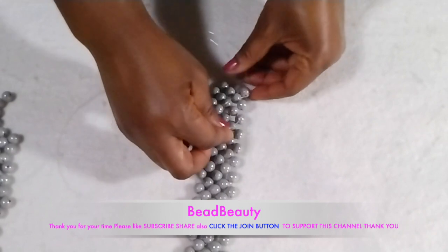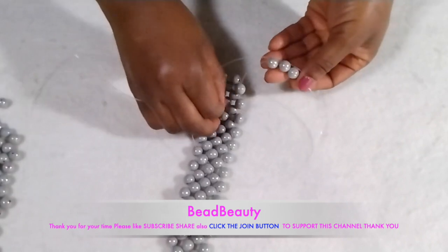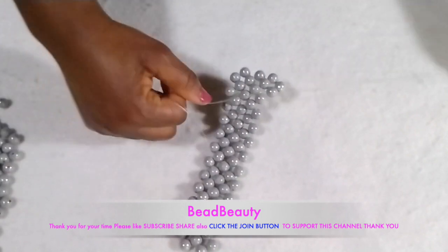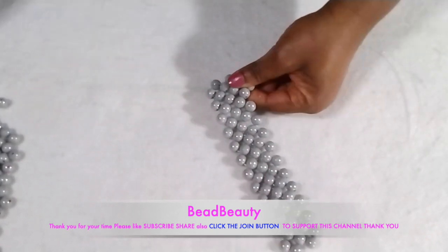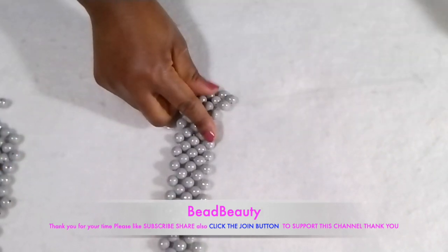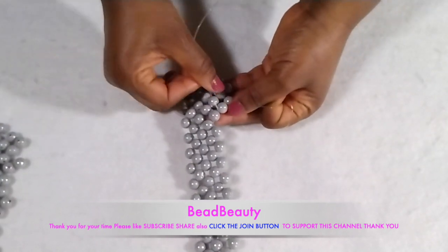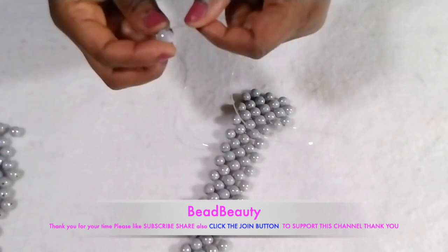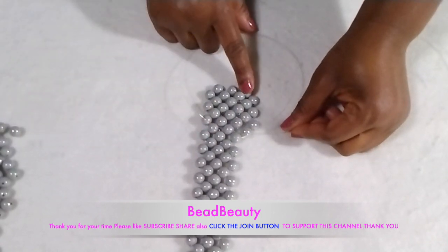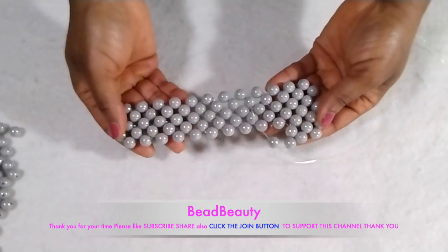I'm going to add three beads to this line to start the new row — adding three beads. Then I'm going to go to the next bead like how we did for the first and second row. I'm going through the edge bead and adding two beads to the other line, going through the bead, cross and pull. We are going to continue until we make seven rows.